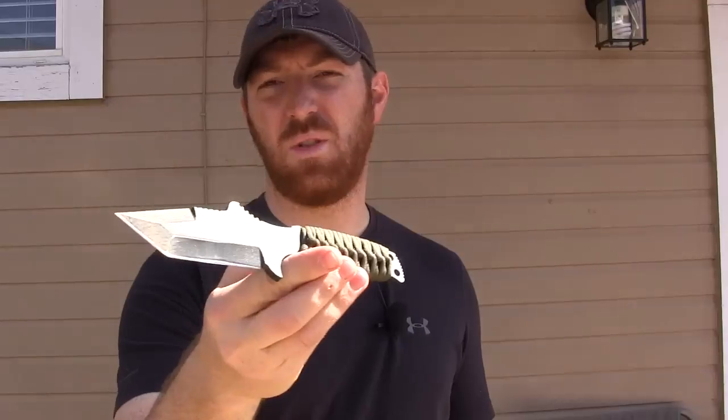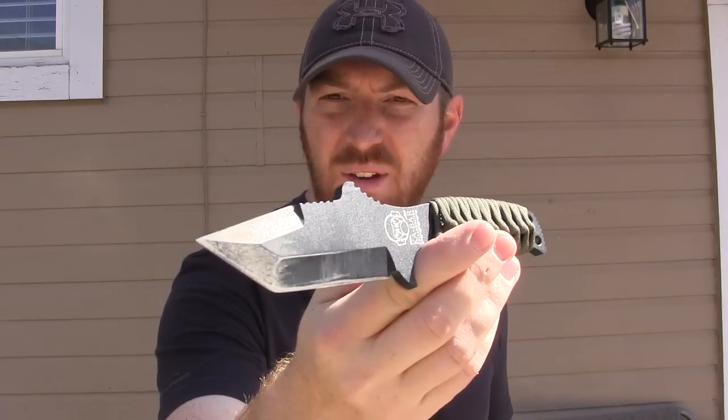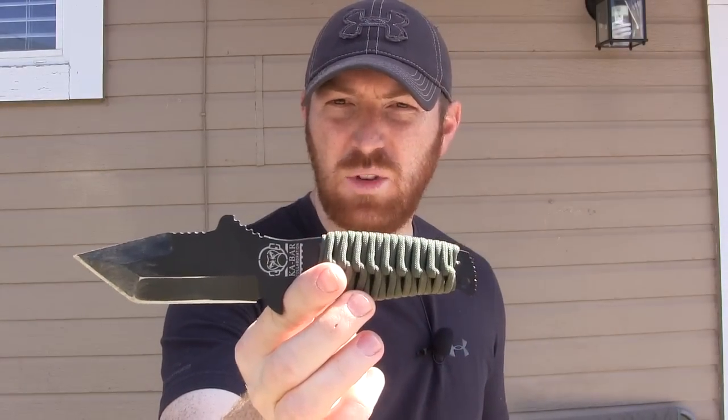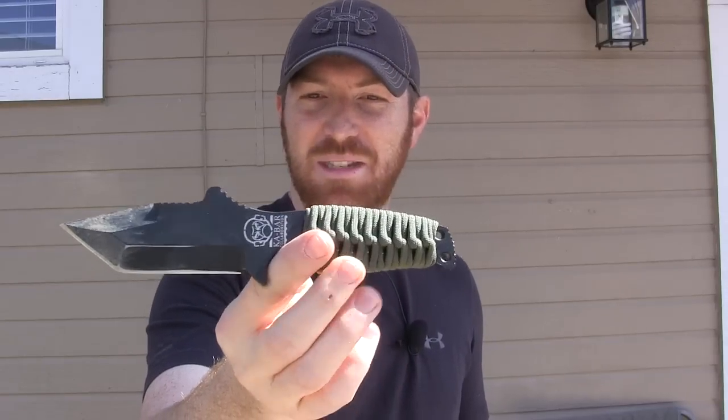Hey everybody, Aaron here, welcome to another episode of Gideon's Tactical. I have an extremely unique knife here — maybe not the prettiest knife in the world, but I think it might be very functional for some of you. What we're looking at is the MilSpec Monkey in collaboration with KBar: Knife Zero Zero One. Very simple name, but I don't think it needs a lot of thought.